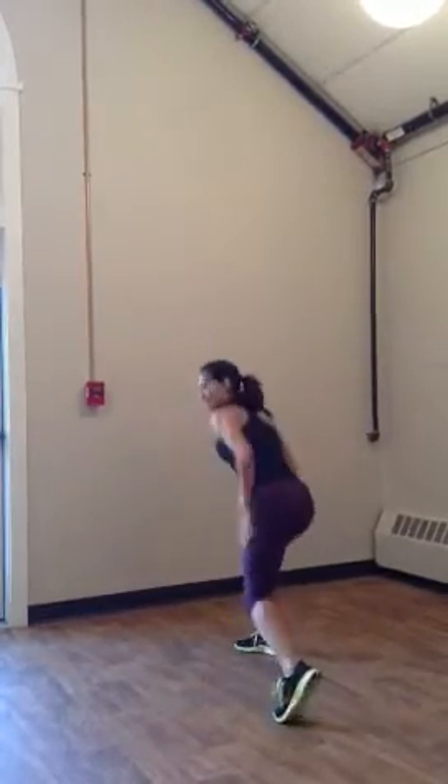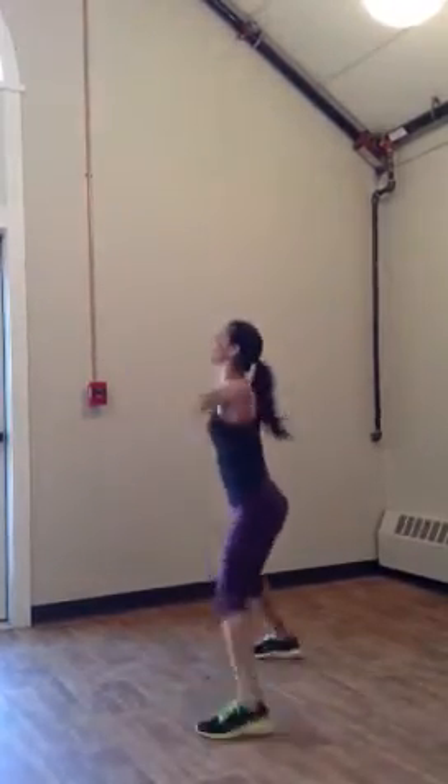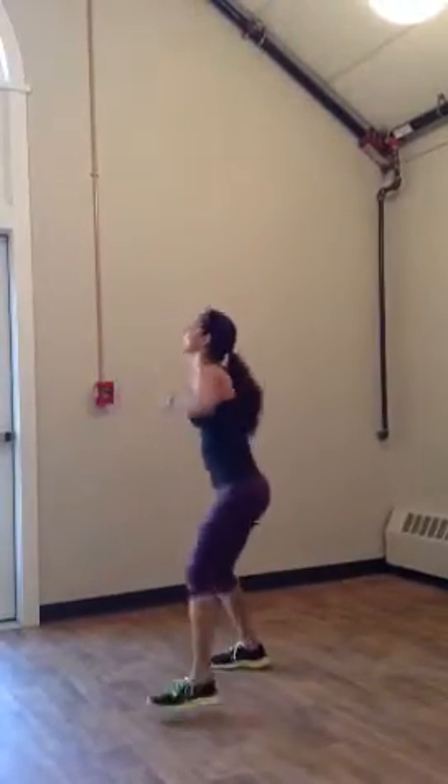Step on your left. Legs up. Punch it out for me. Here we go. Punch.